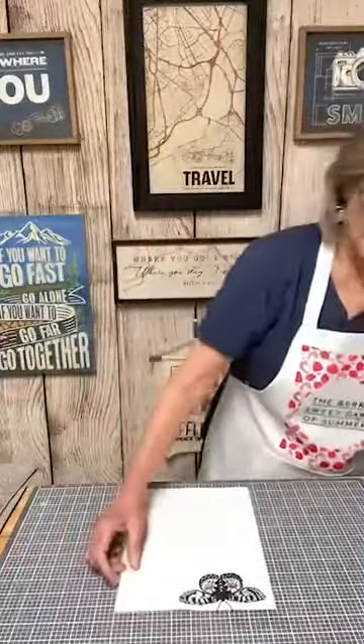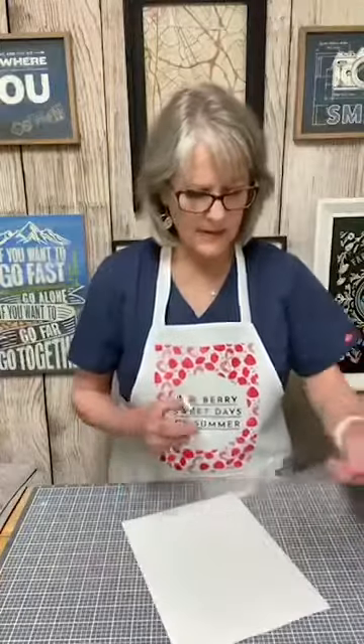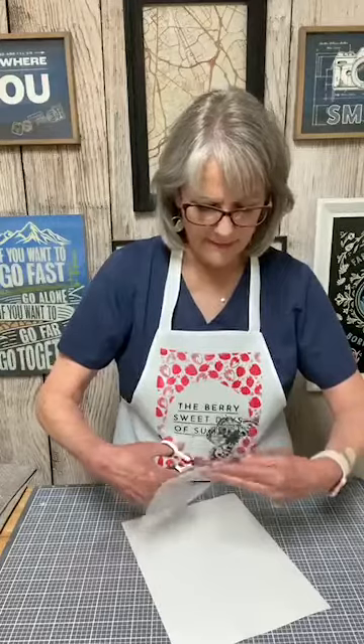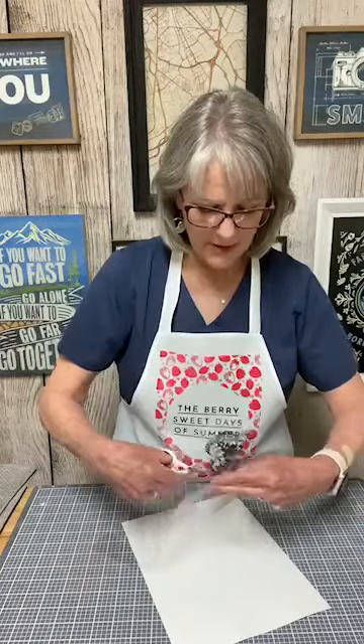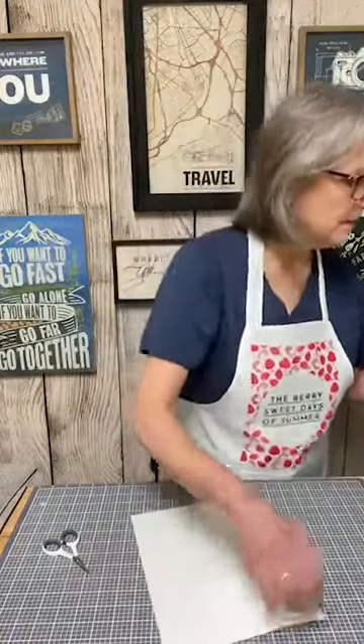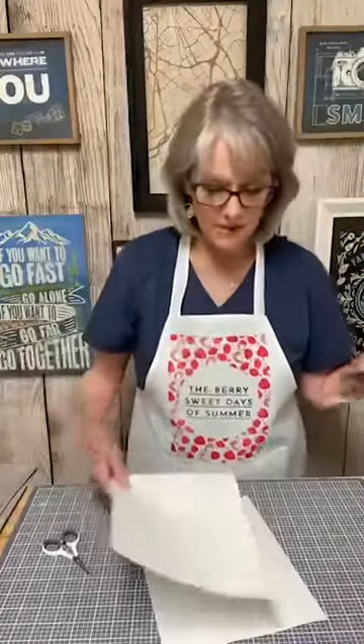Let me get my little tiny craft scissors. We're just going to cut out around it — not perfectly yet, we'll get to that — to where we trim it up really good. I kind of got excited when I first started exploring this, because I started thinking about all the fun things you could make with gold leaf.